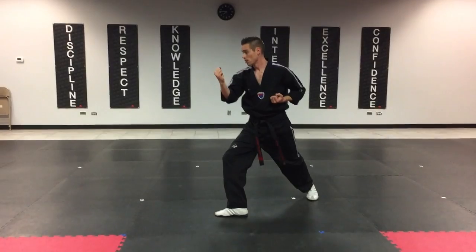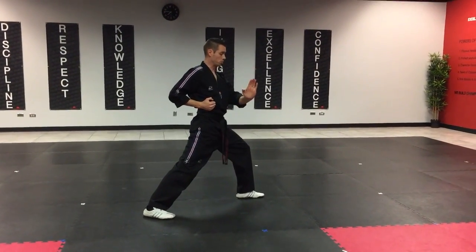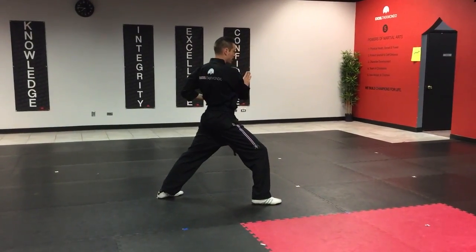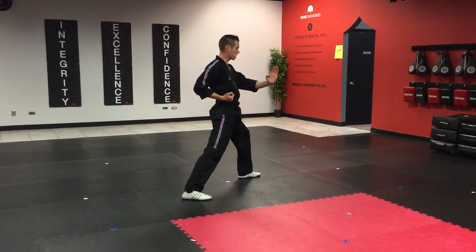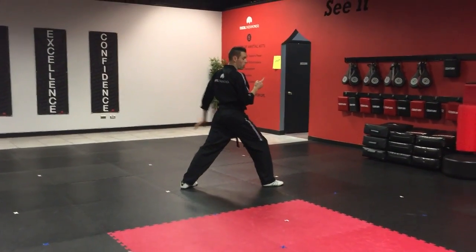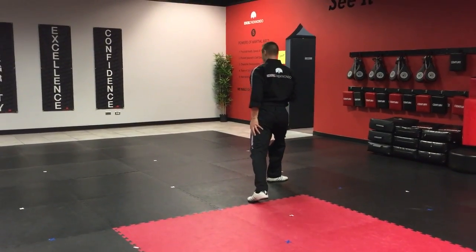I'm going to move my back leg over, turning. The fourth block is push block. I step forward, number two push block — this just comes from the outside. Step forward, number three, go across the solar plexus, push block, and number four, push block. If you notice, these are all the left legs that are going across and turning.